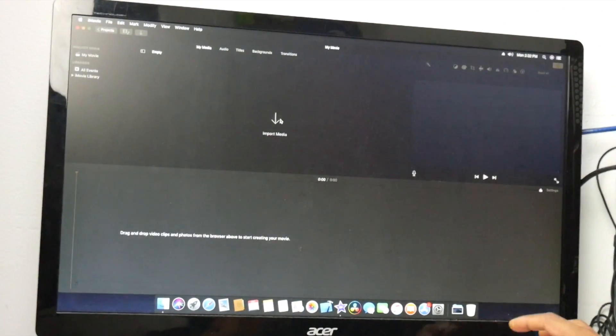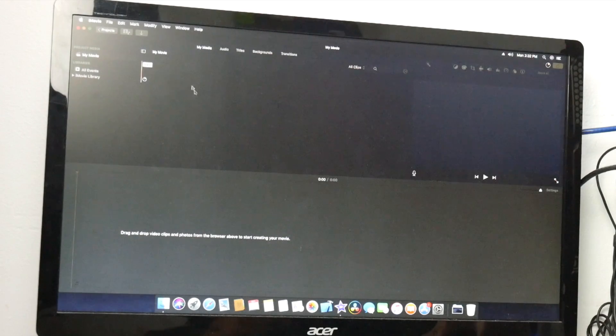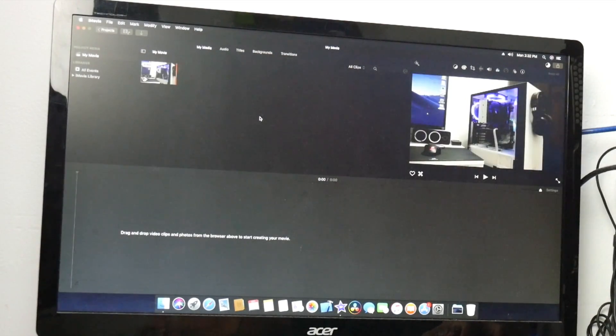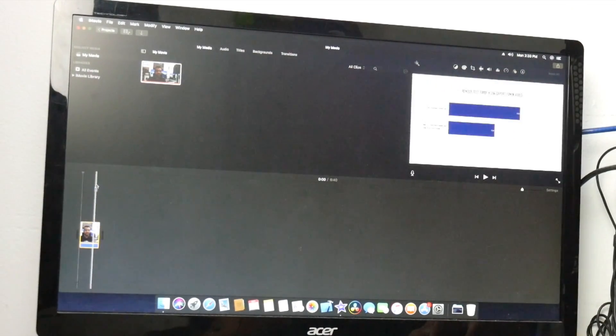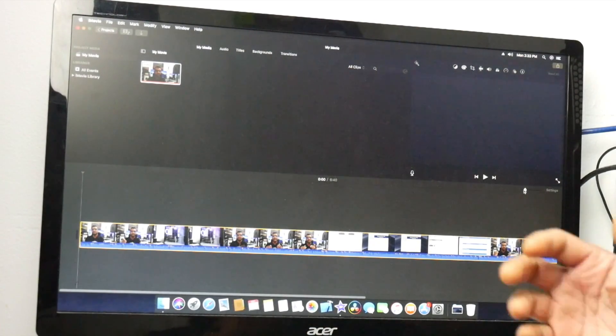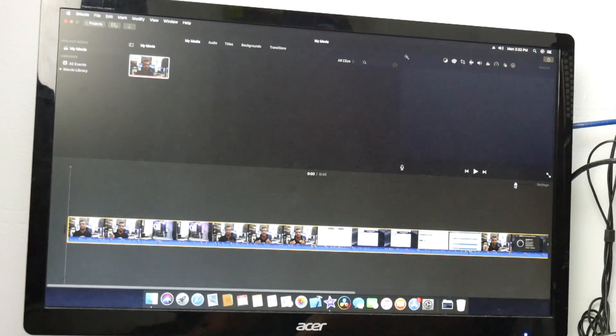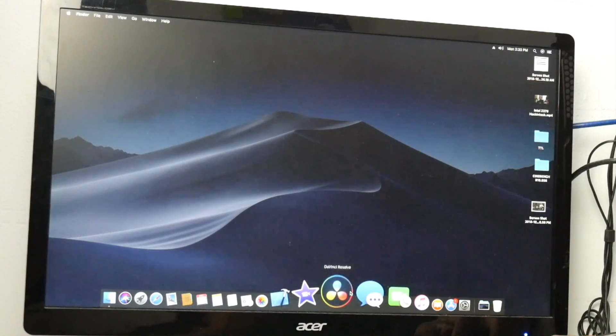Let me show you iMovie. You can see iMovie right here — let's import a video. I have a video on the desktop, double-click, and right now it's importing the video. Let me pull this video in. The reason I'm showing iMovie is because it's free. Most people who use Hackintosh and are content creators go with iMovie because Final Cut will cost you around $299. iMovie works perfectly fine, very smooth.